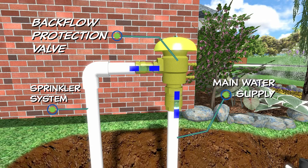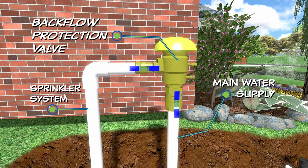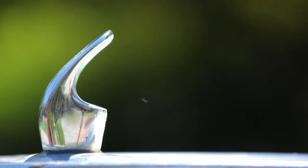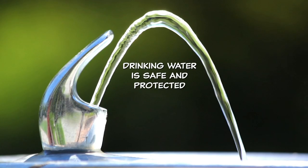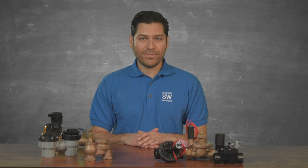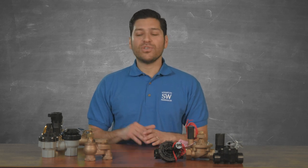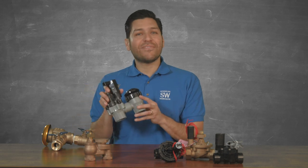This higher quality backflow prevention device is testable and can be certified as working properly, which means you always know that your drinking water is safe and protected. Although you don't need to purchase a separate mainline backflow device like you would when using inline valves, there is a drawback associated with using anti-siphon valves.